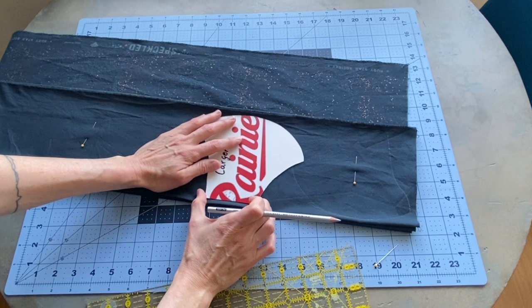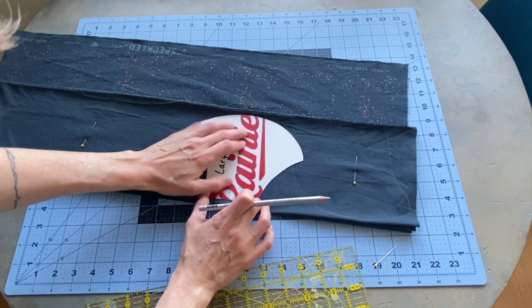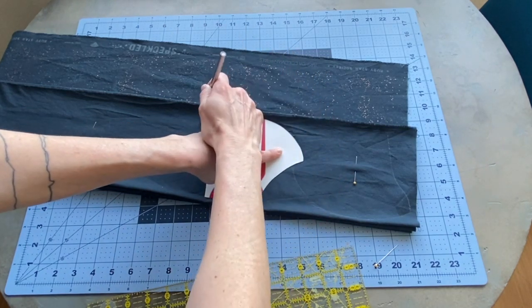Disclaimer first: I am not a medical professional or scientist. This does not constitute medical advice. This is based solely on research that I have done, but I would encourage you to conduct your own research into best practices for making face masks.